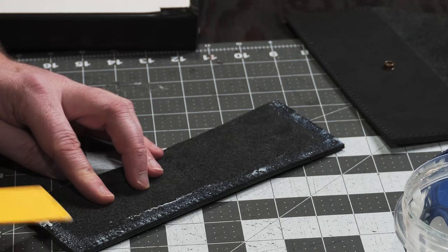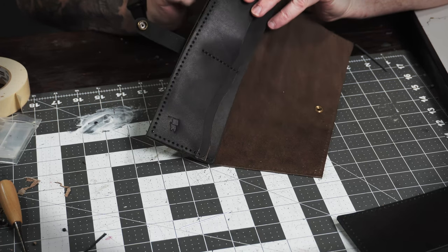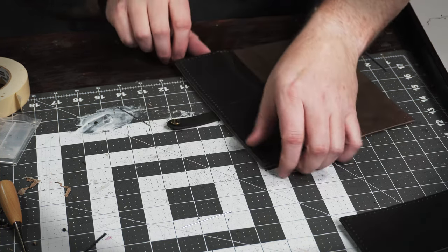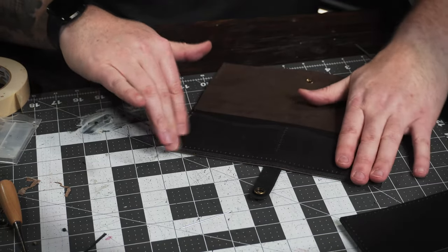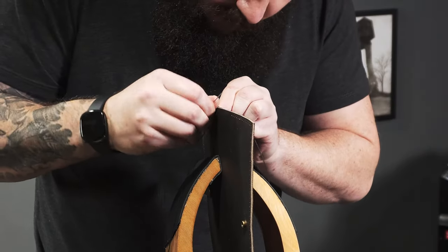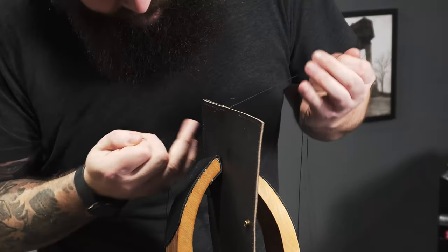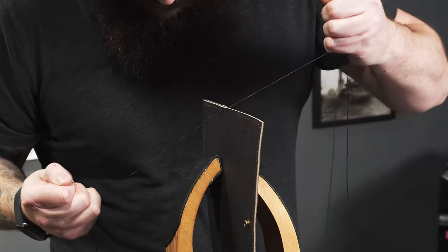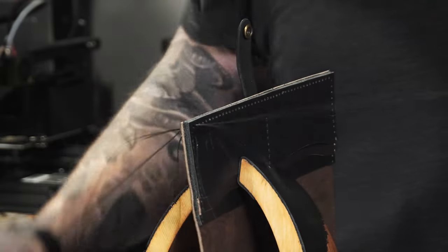Now we're going to glue the pockets to the wallet body and then stitch them up. Use a pretty thin layer of glue — if you use too much it can seep through those holes you've already punched. If you didn't use my method, this is where you'd glue it together and then punch the holes the way you normally would; just remember to get that strap out of the way. When starting and finishing your saddle stitch, really make sure you're sitting that back stitch right where you want it — it can look sloppy if you let it do whatever it wants.